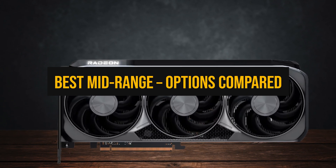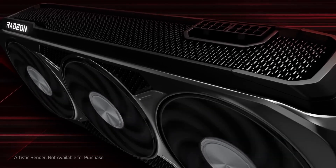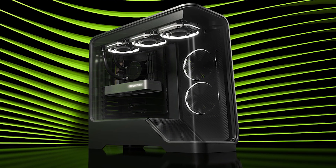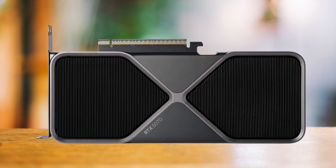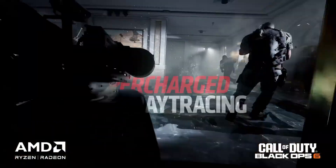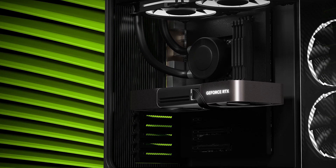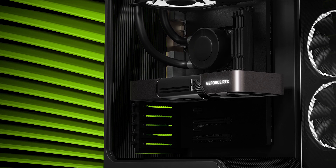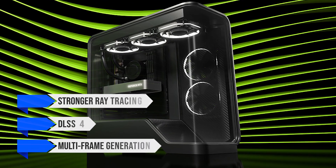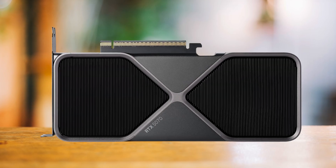Next up is the overall best choice — what you'd call the sweet spot for most people. Here you're looking at AMD's RX 9070 XT, NVIDIA's RTX 5070 Ti with 16 gigs, and the regular RTX 5070 with 12 gigs. These are the cards meant for high-refresh 1440p and very capable 4K if you're willing to tweak settings. The regular 5070 is cheaper, but its 12 gig frame buffer can feel tight in heavier games, so it's more of a compromise card.